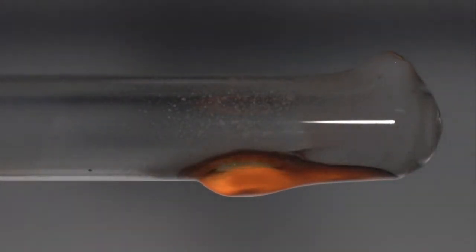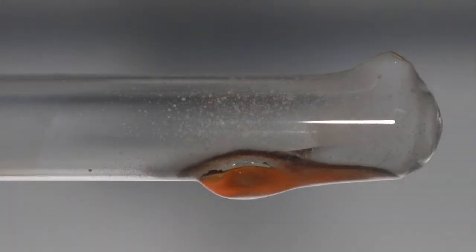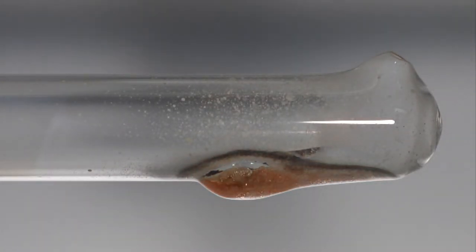The temperature of the reaction is sufficient to melt the glass. The product oxides are fused to the glass surface.